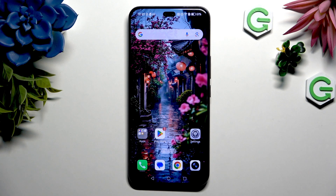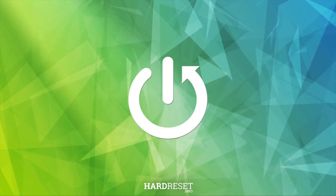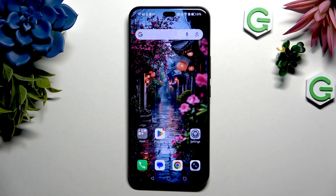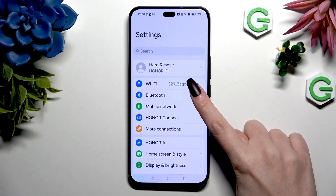In front of me is the Honor 400 Pro, and today I would like to show you how you can connect it using Bluetooth. Begin by opening Settings and tapping on Bluetooth right away.